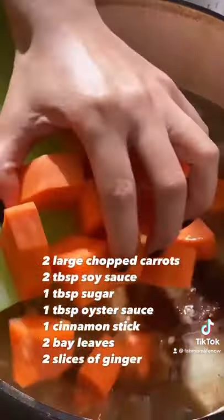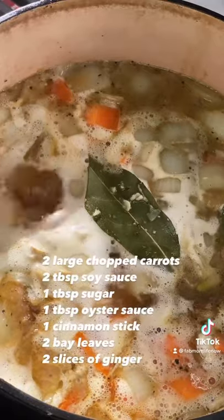Add back your oxtail, carrots, and all seasonings. Bring to a boil, then simmer for about three hours.